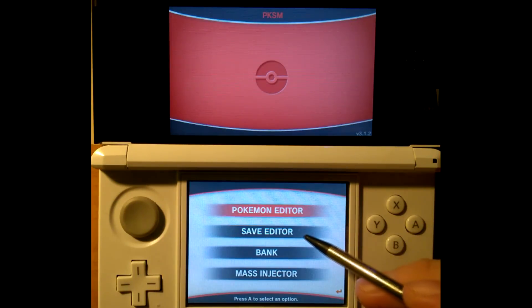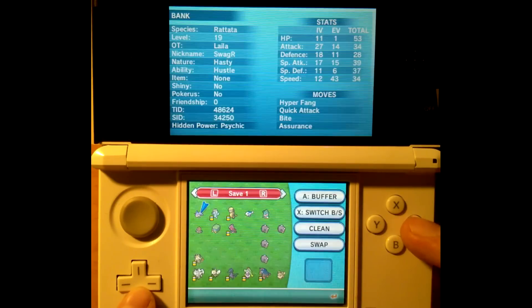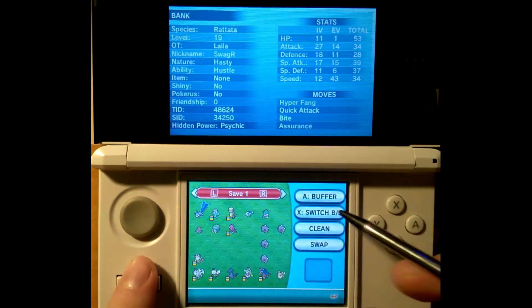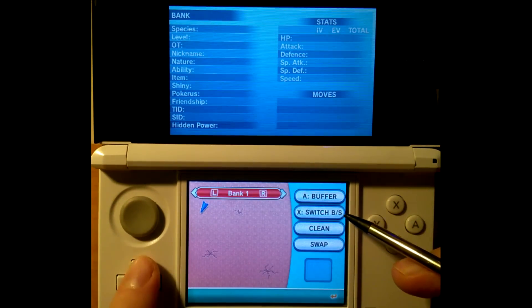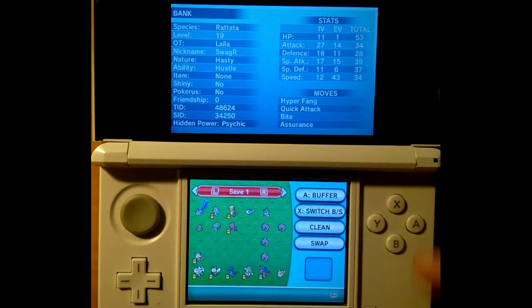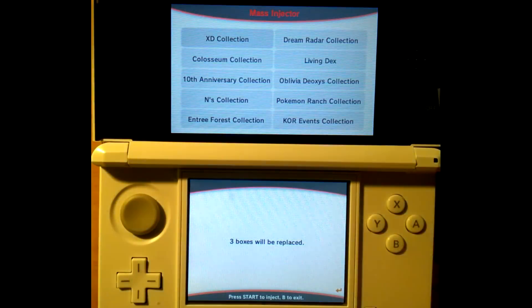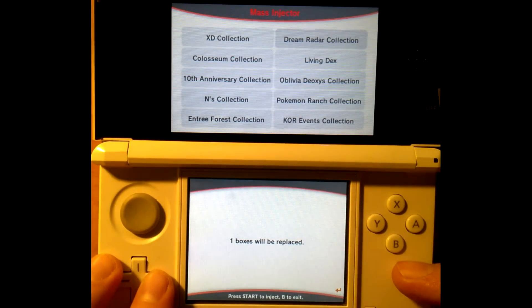Now we're going into the save editor, which can edit your language, money, battle points, and badges. It has some kind of placeholder, all TMs, set all heals to max, clear your mystery gift box, set items to max, and set your berries to max — really cool features. You can also switch between bank boxes. Unlike the retail Pokébank with 100 boxes, this has 150 boxes for your Sun and Moon Pokémon. It doesn't have quite the same features as retail Pokébank, but it's quite good.